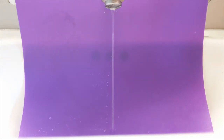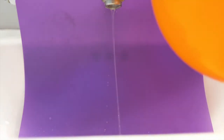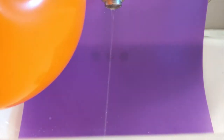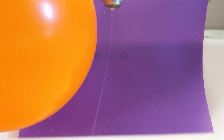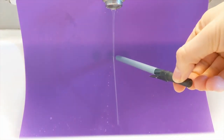That only happens when we have a non-symmetrical distribution of positive and negative charges within the molecule. So, because opposite charges attract, the water will be attracted and bent towards the balloon if it is charged negatively. And you can do this with any household item that you can statically charge, such as a tooth comb or a simple pen.